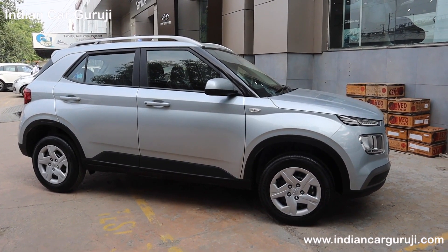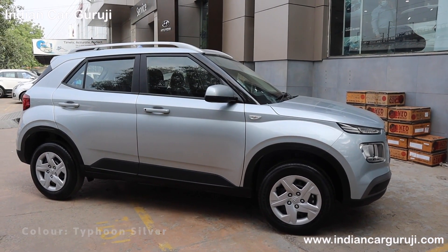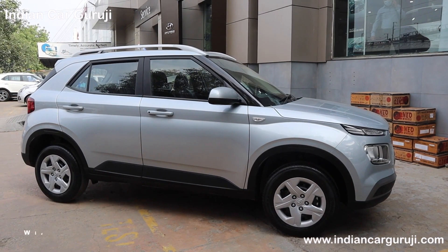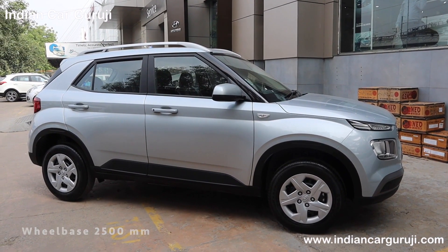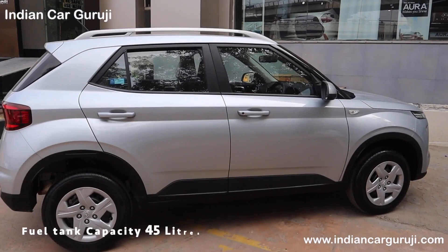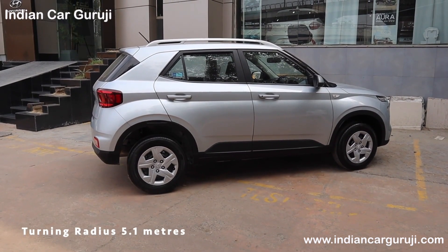Color options include Denim Blue, Deep Forest, Fiery Red, Polar White, Typhoon Silver, and Titan Gray. Dimensions: Length is 3995mm, width is 1770mm, height is 1605mm, wheelbase is 2500mm, ground clearance is 195mm. The fuel tank capacity is 45L for both petrol and diesel variants. Turning radius is 5.1 meters.